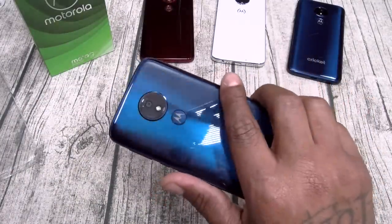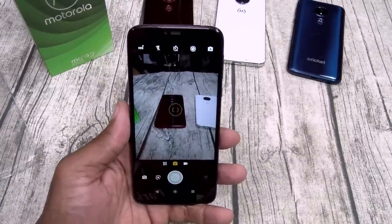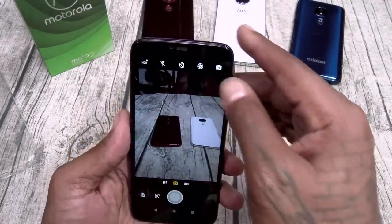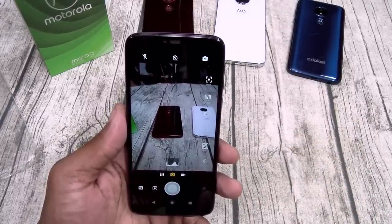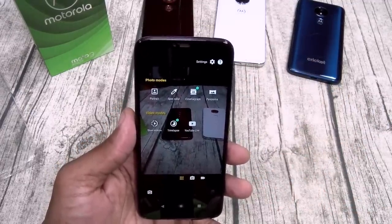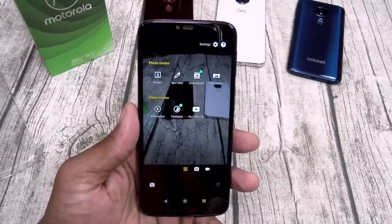Now let's take a look at the camera — we're gonna use the world star hip hop gesture, two flicks of the wrist. Opens right up. This is what I meant by simple, clean, and smooth — look at this camera app, it's basically stock, no surprises. You got HDR, flash, timer, motion photos, and you can switch between auto and manual. In manual mode you can change your white balance, ISO, and exposure. You got a few different shooting modes: portrait, spot color, cinemagraph, and panoramic. In video mode you got slow motion, time-lapse, and YouTube live.